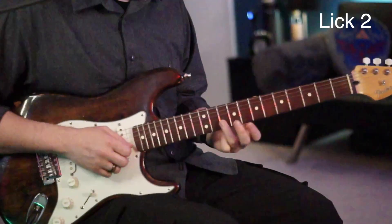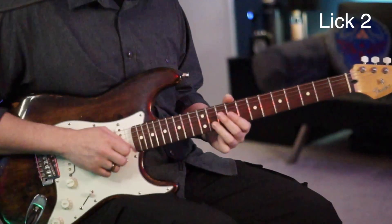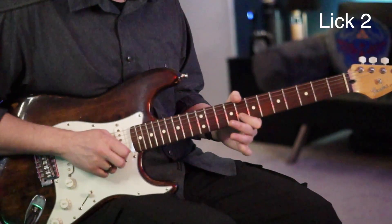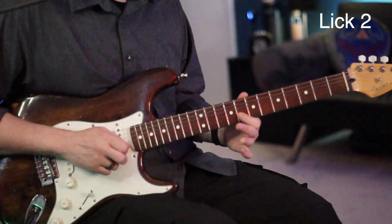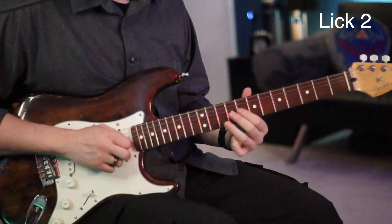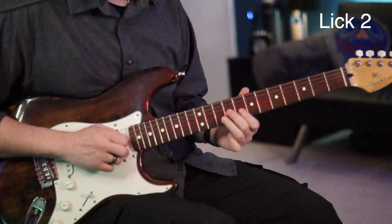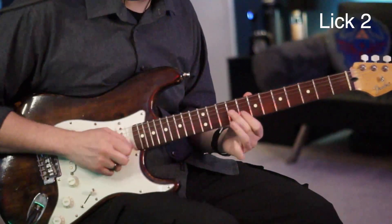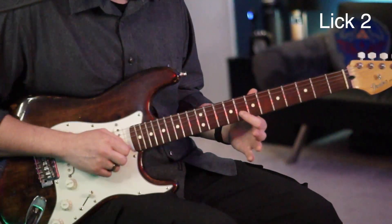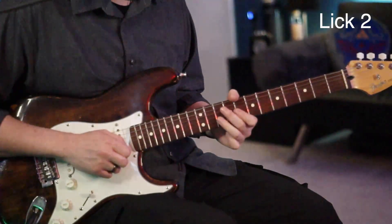The next lick: we're going to go from the 10 of the B and slide to the 12, then pick the 11 of the B and slide to the 10, pull off, and to the 8. Now we'll go to the 10 of the B, to the 9 of the G, to the 8 of the B. Then we're going to go to the 10 of the B, slide to the 11, back to the 8 of the B, and hammer.